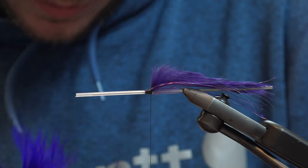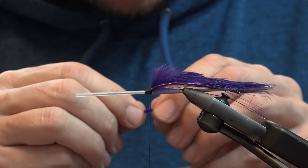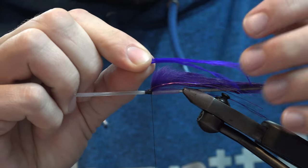Get up some ostrich herl — I'm going to go about four on each side here.